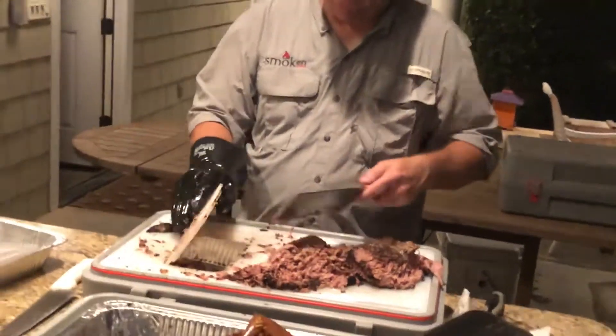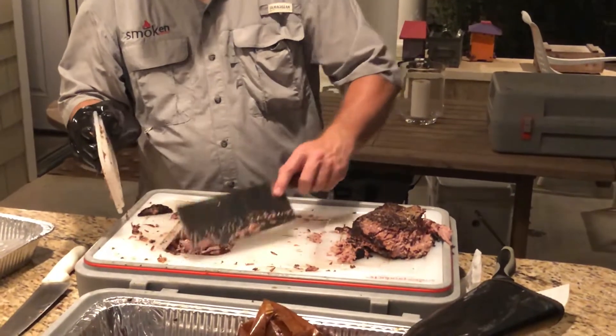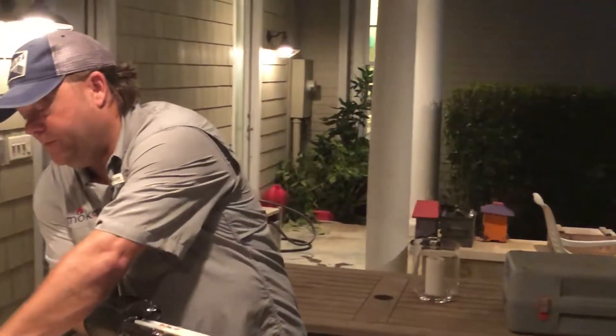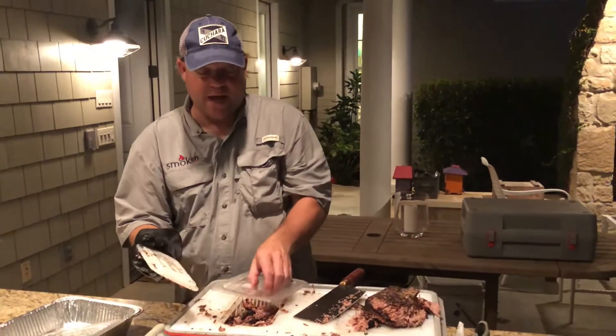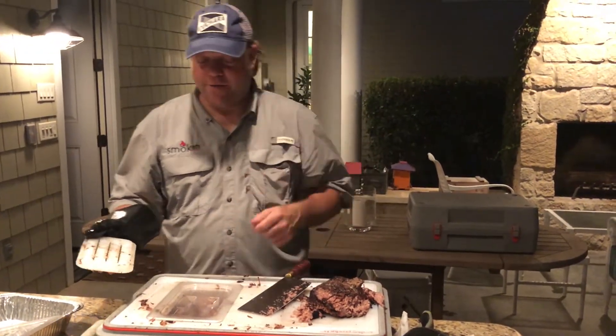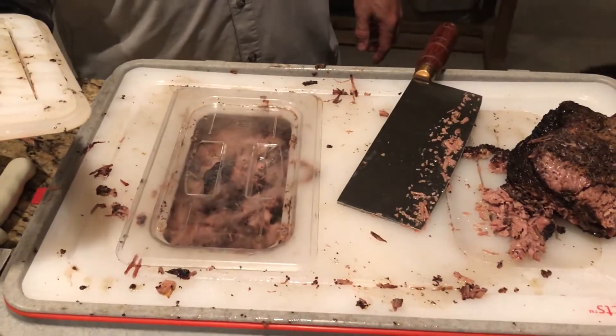For reference, we're just gonna go ahead and throw that in there like that. When we're ready to serve, we'll take these plastic covers. Get your tongs, get your food. Look at that — steaming up. I'll be eating outside tonight.